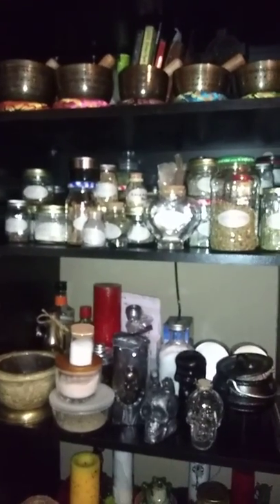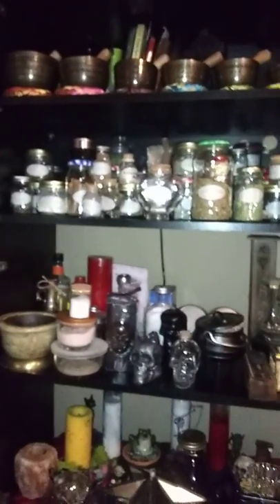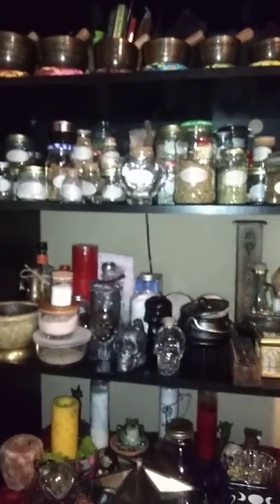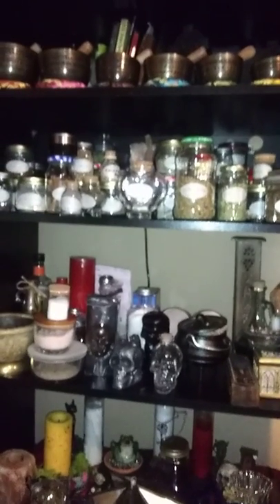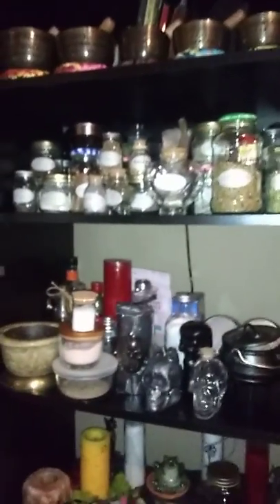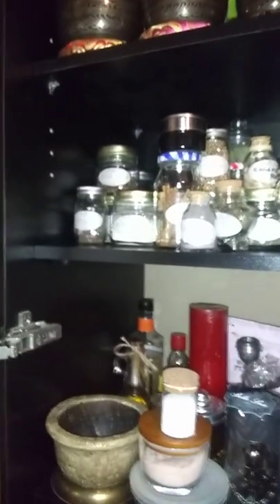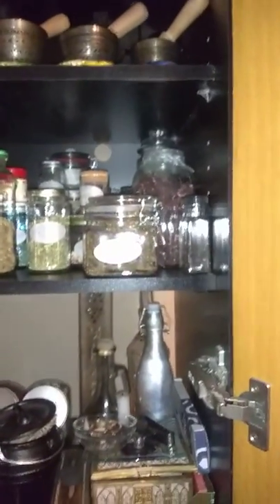Those are up there, and then of course my herbs right here. This is just one cabinet because I'm in a very small house and my space is super limited right now. I can't go out, so I have to go up — that's the rule. Just a few little things: lemongrass, my dirt daubers, my goofer dust, and things like that. Nothing too incredibly exciting — things I'm sure we all have.